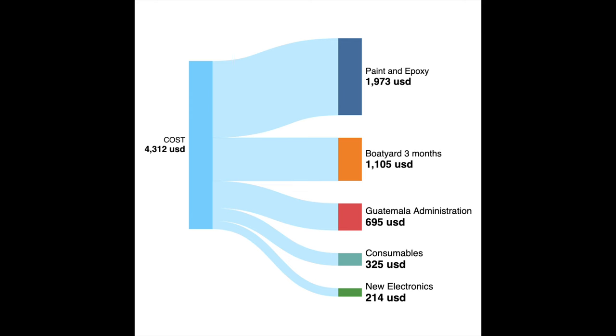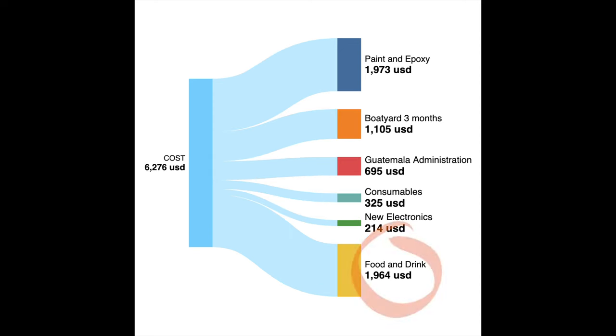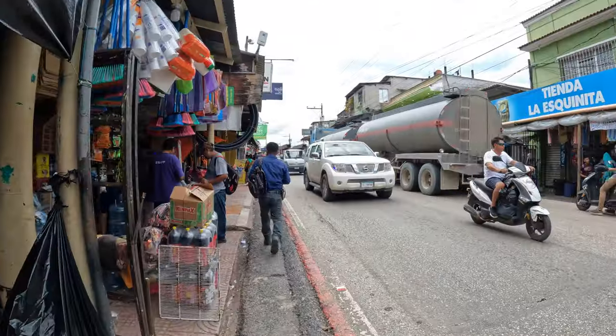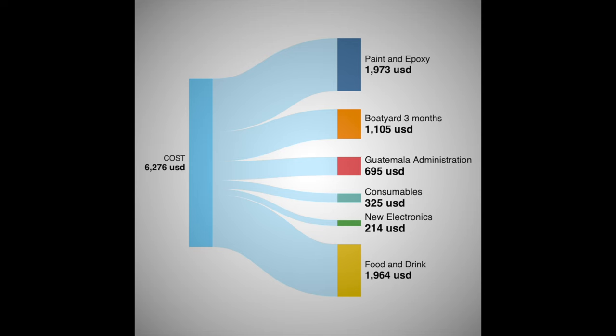I'll just add for interest's sake, because this is so different for everyone: the food and drink cost. We spent a lot more here than in Mexico. The cost here is obviously less than in the US or Canada, but Rio Dulce is a holiday town, a tourist town. If you shop in the street it's a little better, but you have to bargain and have cash. When you're working in a boatyard you don't want to be running around in the street in 50-degree heat, so you go to the air-conditioned supermarket and costs are higher. The food cost was comparable to the amount spent on boat materials.